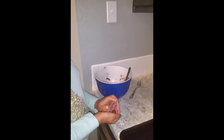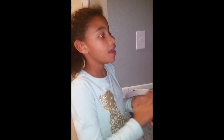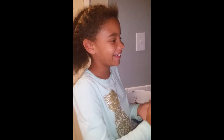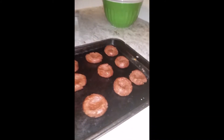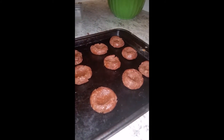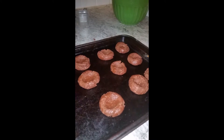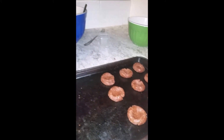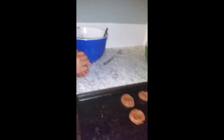Now that your mixture is stirred, roll it into one inch balls about the size of a walnut. Place each ball on an ungreased cookie sheet pan and put your thumbprint in to make room for the cherries.